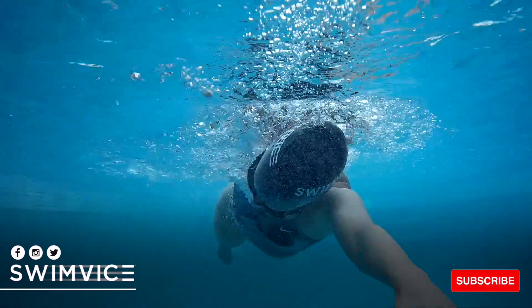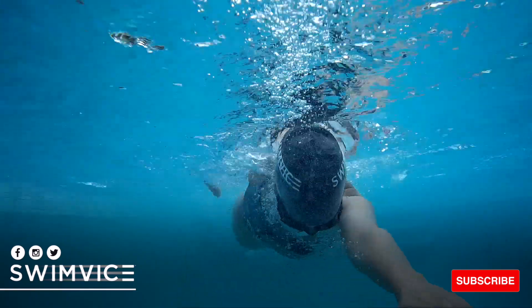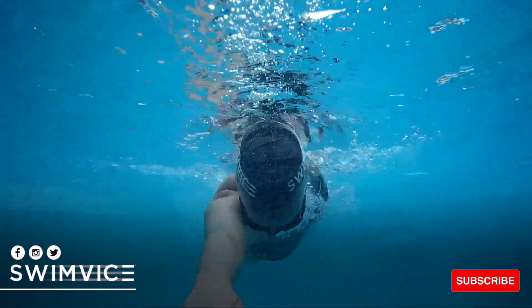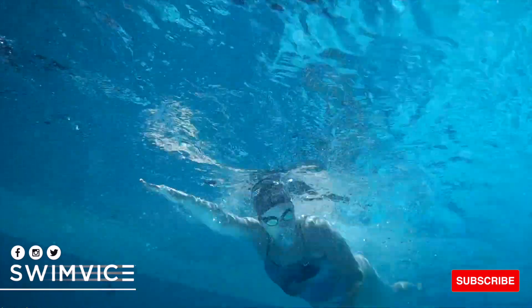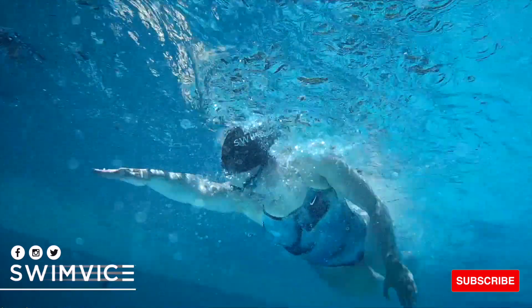When practicing how to time your breath, it's better to consciously focus on getting the breath early, because when you do that, you'll end up getting the breath quickly and naturally. You don't actually have to control breathing quickly, as long as your head rolls with your body immediately to get the breath.